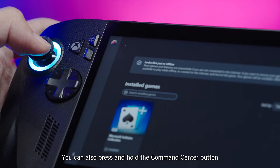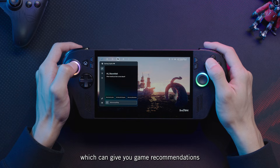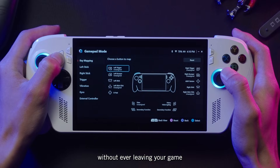You can also press and hold the Command Center button to go directly to the Gaming Co-Pilot tab, which can give you game recommendations, provide strategies for those tough bosses, or fill you in on an NPC. Or you can long press the Library button to quickly start a conversation with Gaming Co-Pilot without ever leaving your game.